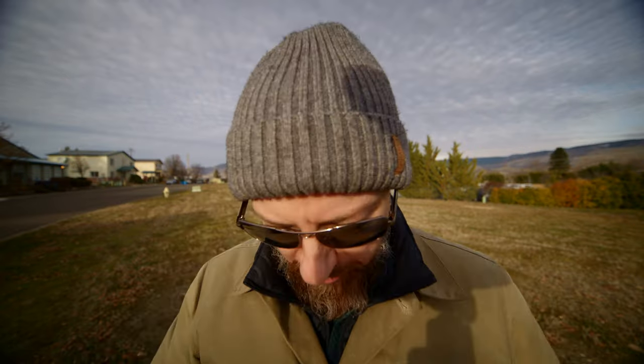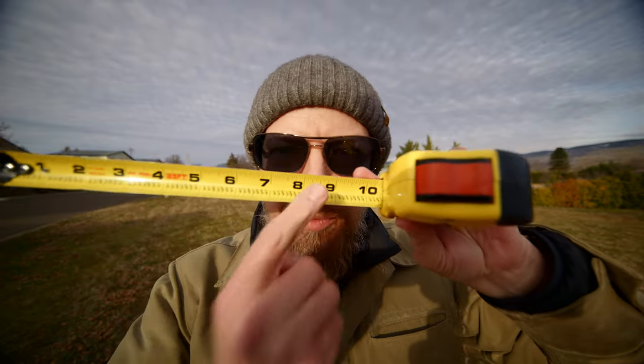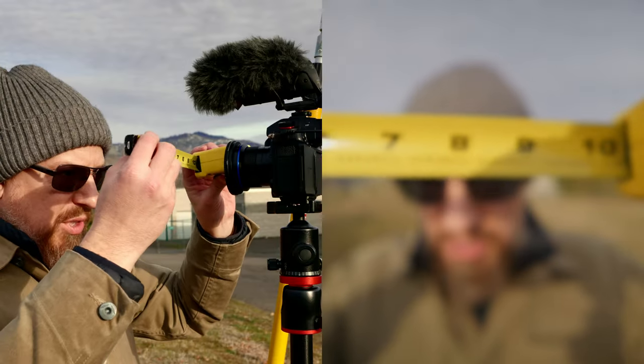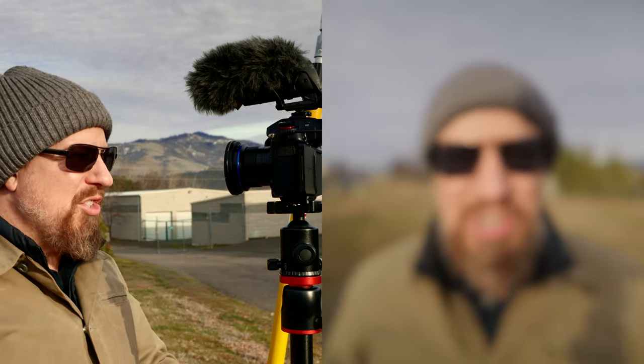This is without a doubt the widest angle lens I've ever put on a micro four-thirds camera. Look at how wide this thing is. Let me show you how close I am — I'm touching it. Tape measure: I am eight or nine inches away from the front element. Let me go to the closest focusing. This is the closest focus — I'm so close. This is just nuts.